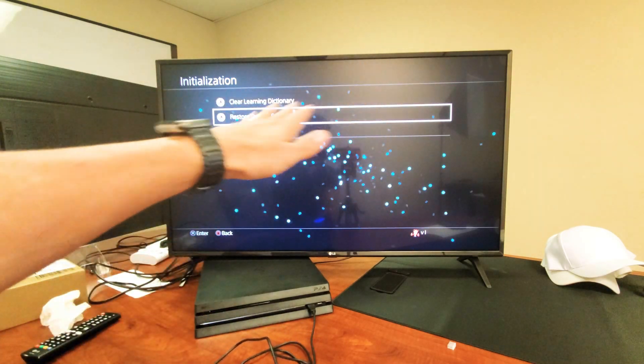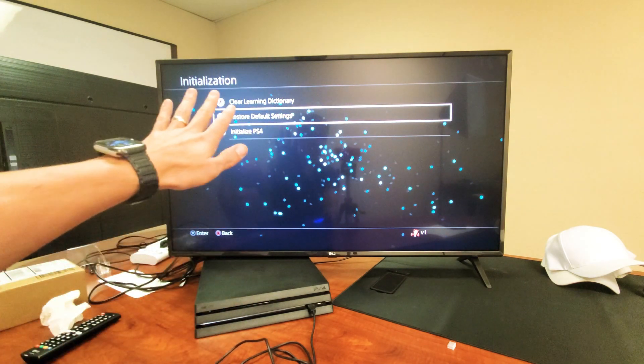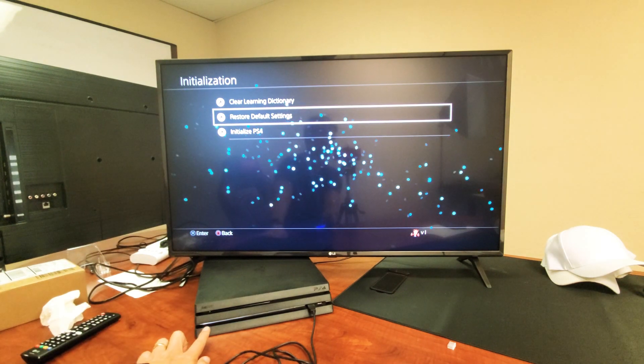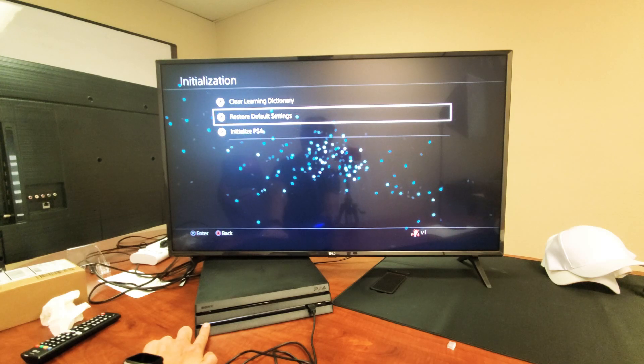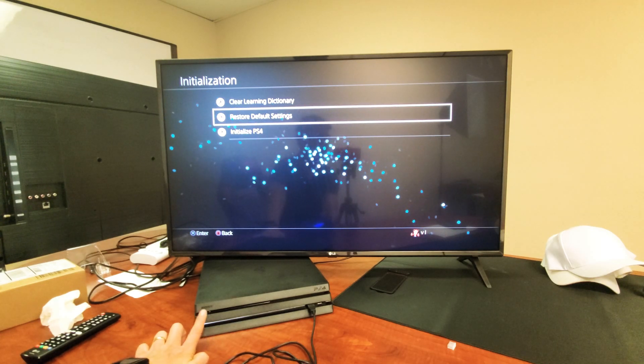Now if you're not able to see the screen and you want to use the hard keys, another way to do it is make sure your TV and PS4 is plugged in and on. Then what you want to do is go down to the power button right here. You want to press and hold and wait till you hear the second beep, then go ahead and let go. So let's do this together.